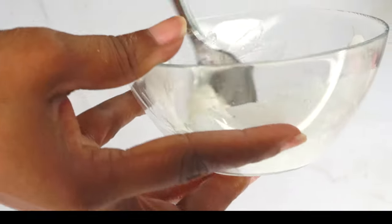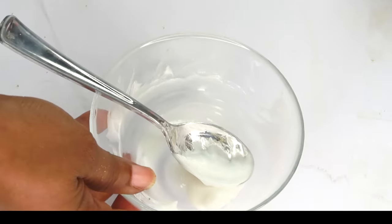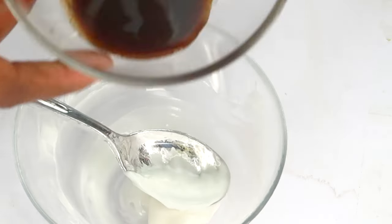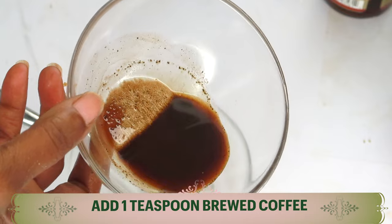Once this is done, we are going to mix all three ingredients together — aloe vera gel, cucumber seed oil, and vitamin E oil — and mix well. Then we're going to reach back for our coffee and use about a teaspoon of our strong brewed coffee.